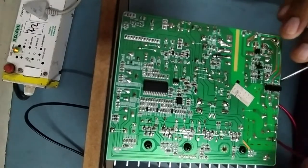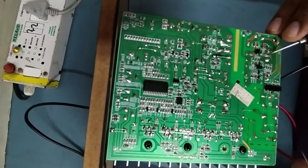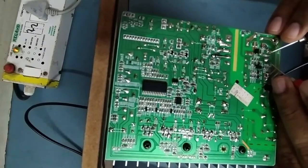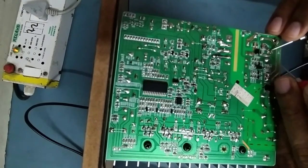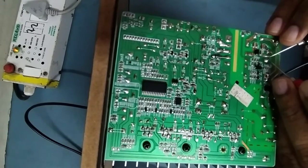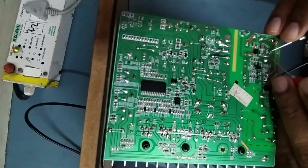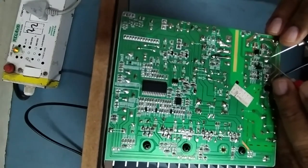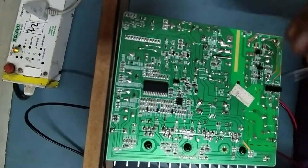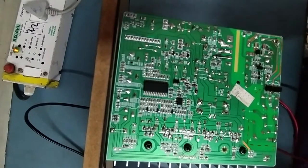Now from the bridge rectifier it goes to the MOSFET. Checking the MOSFET — it's shorted, see it's showing shorting, it should not show that. The MOSFET is shorted, that's why the fuse blew. We'll replace the MOSFET with a new one and also replace the fuse.